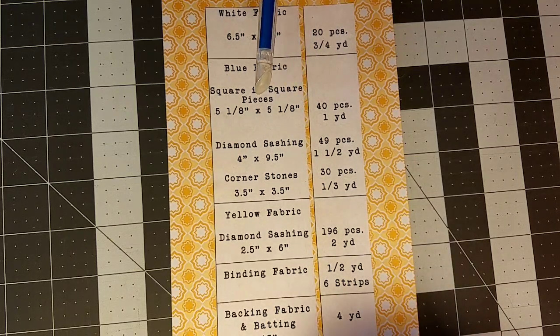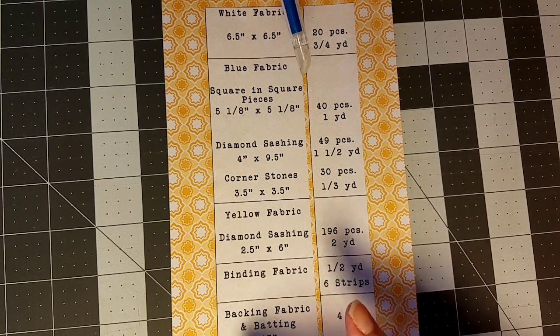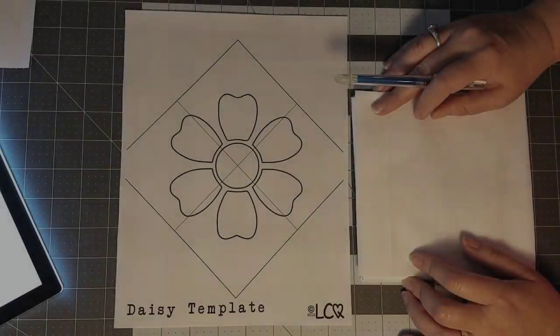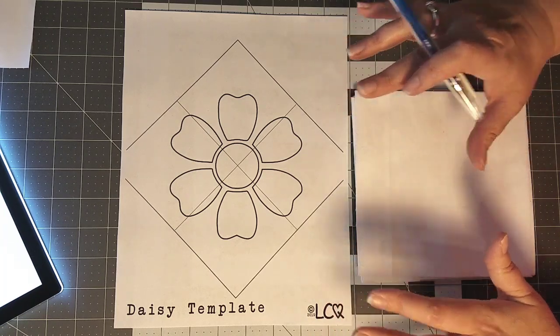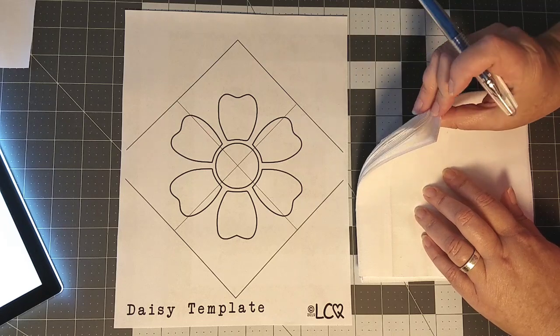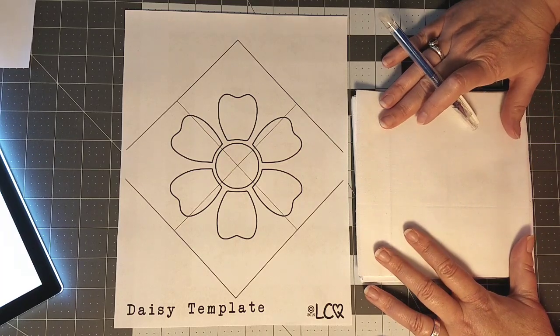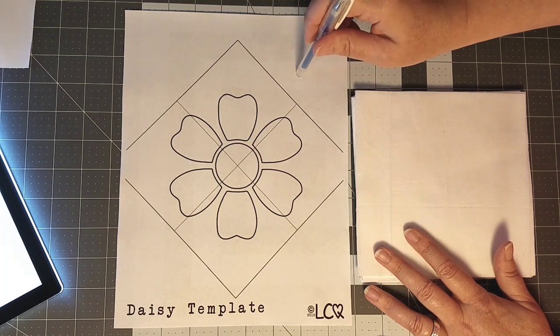If you need to pause and jot down all the things you need to gather, go ahead and do that. If you have any questions, jump down to the comment section. Now that we have all of these things in place, let's jump to work today and start with the appliqué portion. I have my six-and-a-half by six-and-a-half inch white pieces of fabric already pre-cut and ready to go, and I have the page with the daisy template from the PDF pattern — we are ready to get started.